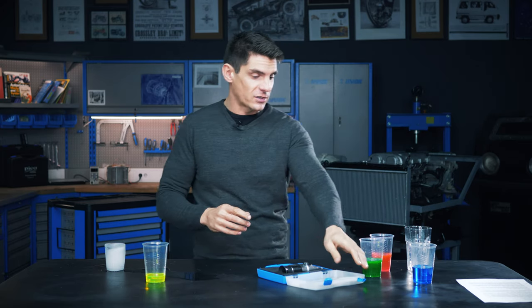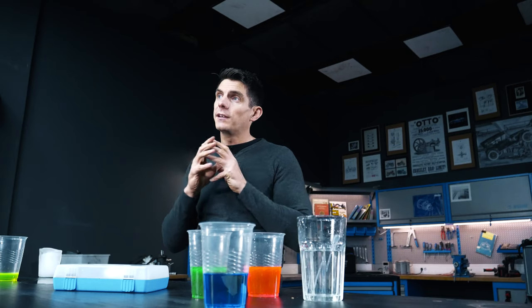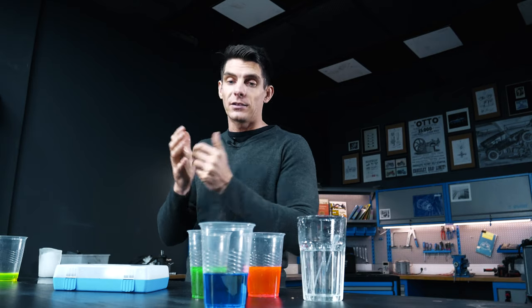So that's a refractometer. Note that what this thing is telling you is only the concentration of glycols in there. It's not telling you the condition of the coolant. It doesn't tell you anything about the corrosion inhibitors inside, and those are the things that really are deteriorating. So all this gives you an idea of is the concentration of coolant in a mixture.